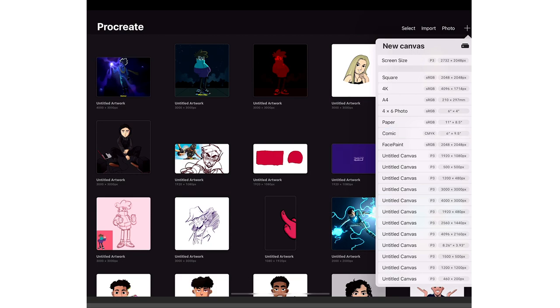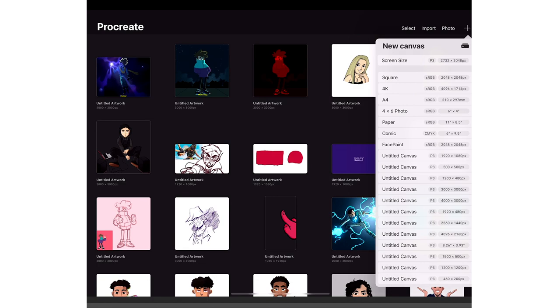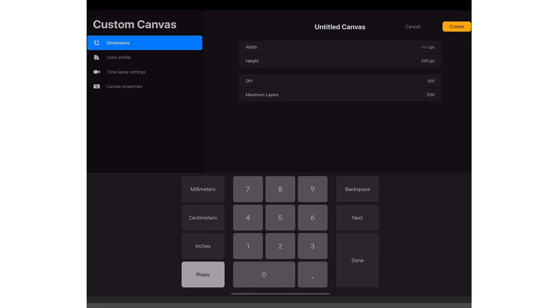4K is pretty cool, but the one that I use for everything — I made my own canvas. I made it 3,000 by 3,000 and the DPI is 300. I'll show you how to do that. You just press this little plus underneath the big plus, and then you're gonna make the width 3,000.